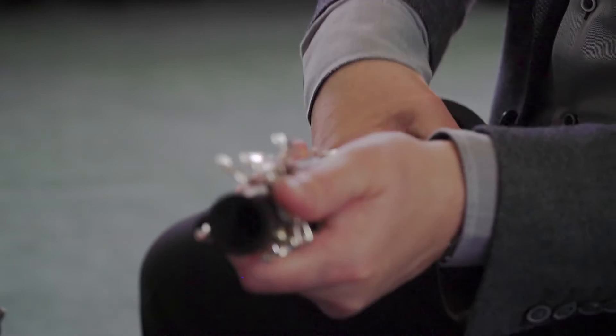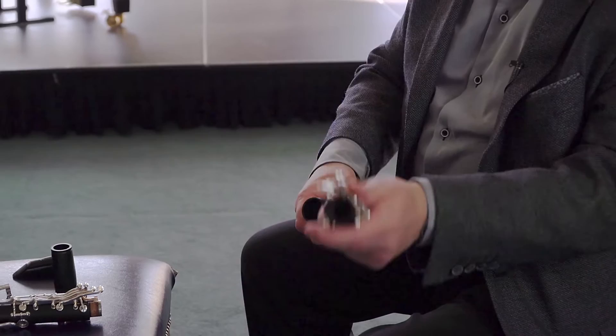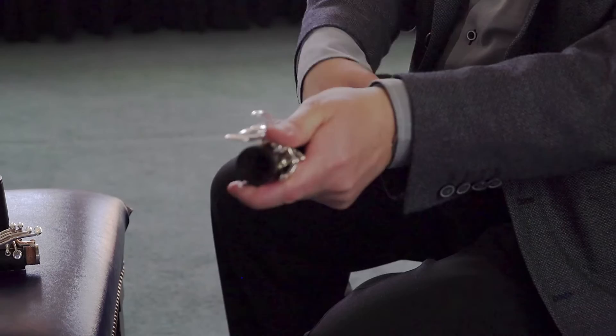Putting the clarinet together, which is very important to teach the student because the teacher won't be there next time this happens, we go in reverse. Thumb there, hold the clarinet firmly, and the bell goes on like that.